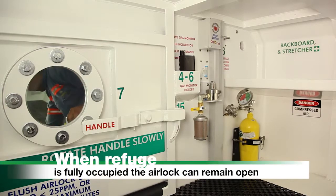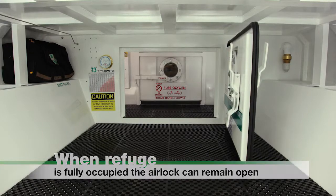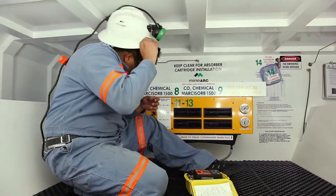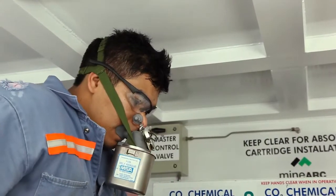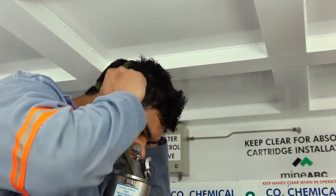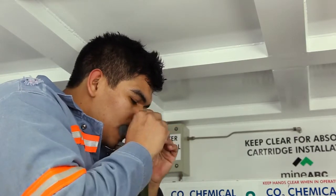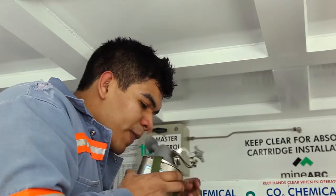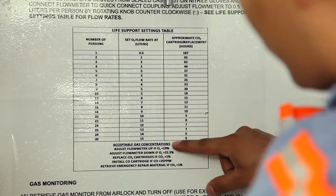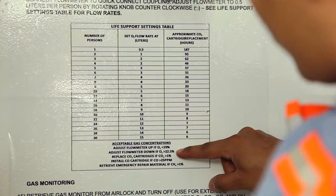Please note: when the refuge is fully occupied, the airlock can remain open. Do not remove SCSR until the scrubber system and oxygen supply are activated and gases are within acceptable concentrations as indicated by the gas monitor. Refer to the bottom of the life support settings table for acceptable gas concentrations.